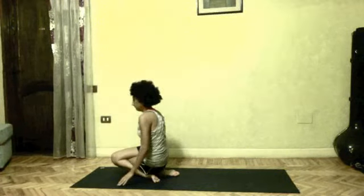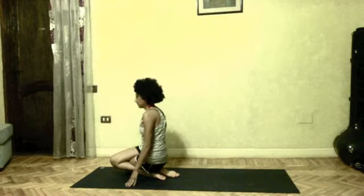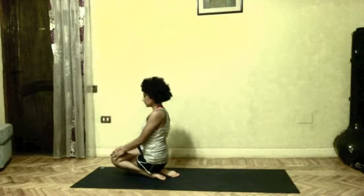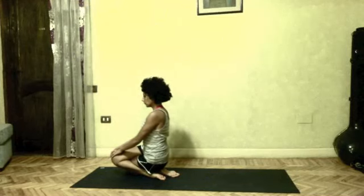Jump through, right knee above the left. Kamukaasana eight. Both palms on your front knee. Drishti nose. Spine straight. You should really challenge yourself with the balance here by taking your feet together.